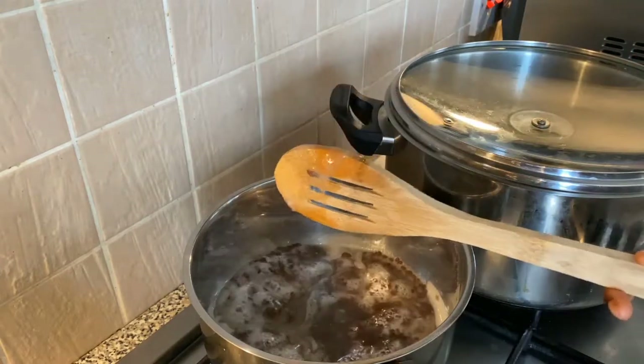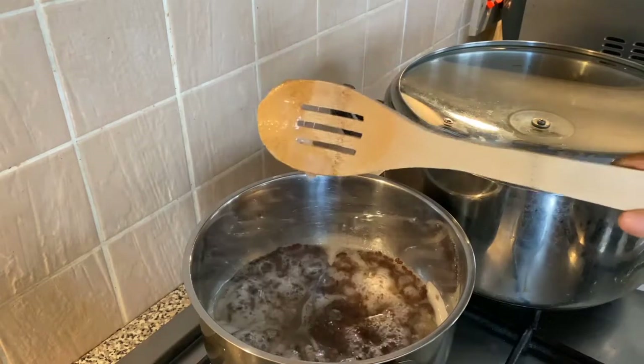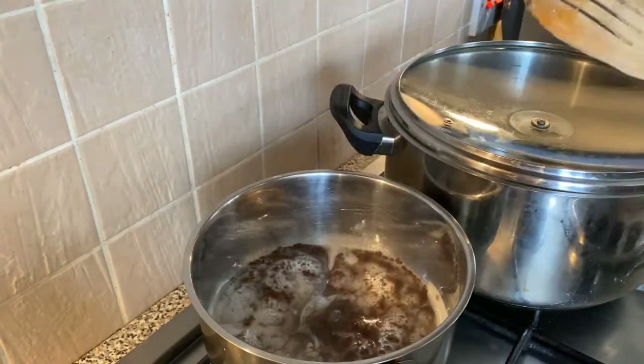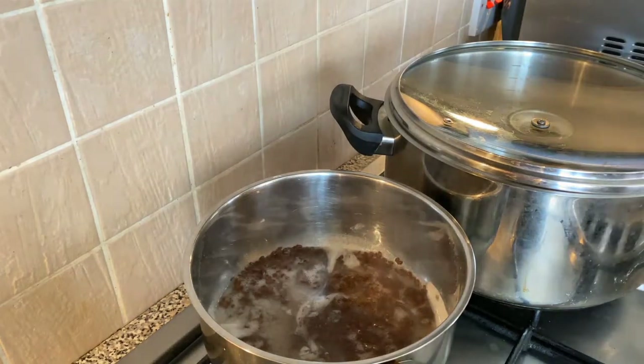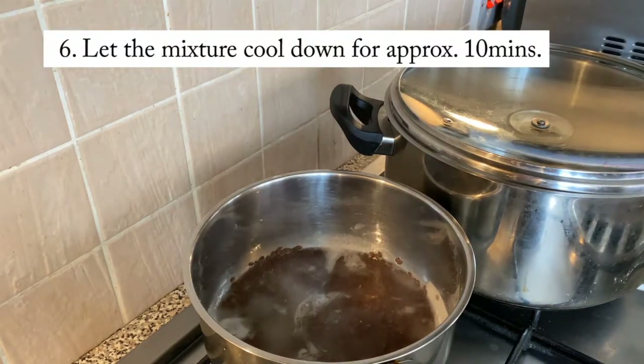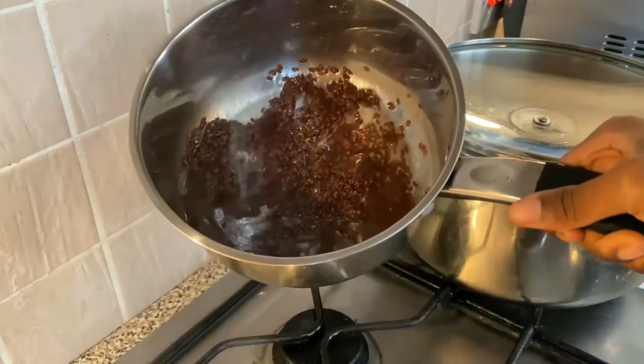As you can see it's thick — it's exactly how I need it. It's not moving from the wooden spoon, that's exactly how thick you're going to need it. Then you're going to switch off the gas and allow the mixture to cool down for approximately 10 minutes, so that you don't burn your hands.